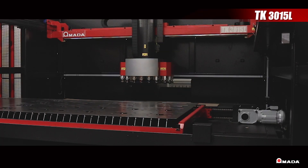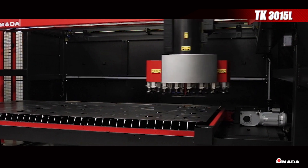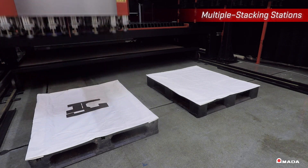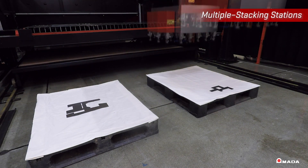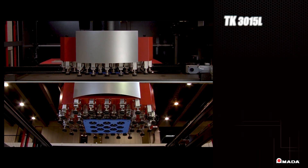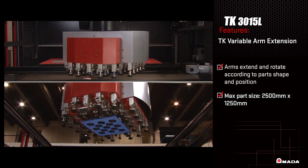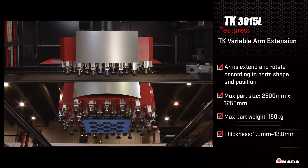The TK's articulating arms are combined with a multi-axis configuration, allowing it to move across the length of the cell accurately while carrying complex part shapes at high speeds. This machine will stack the same parts nested within the sheet at the same angle to eliminate the costly delays associated with unloading operations. The arms extend out to accommodate large or heavy parts so shops can utilize their laser spool processing capability and increase their production volumes.